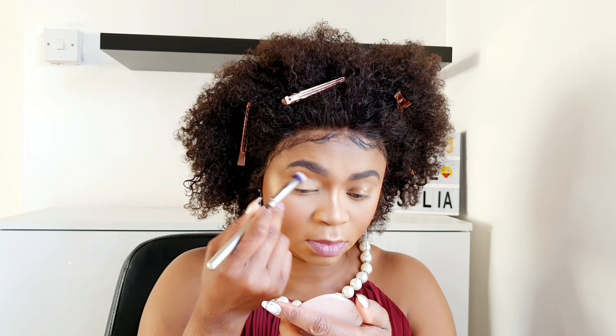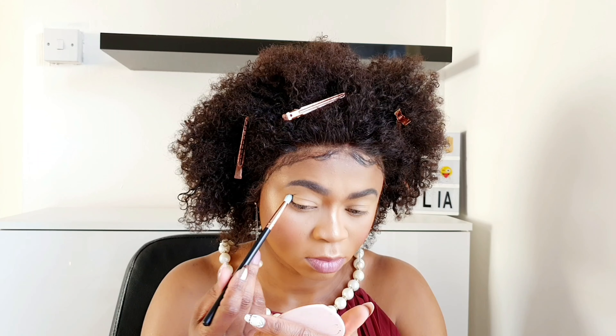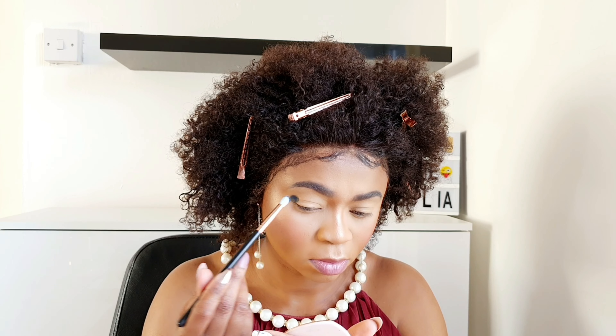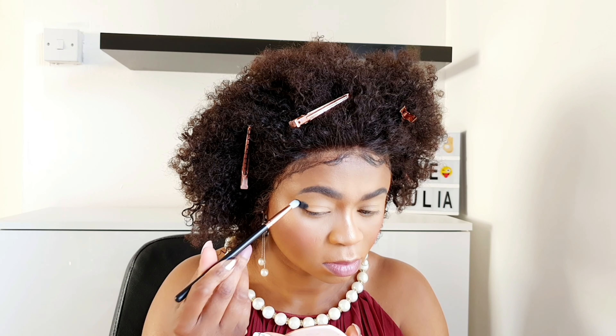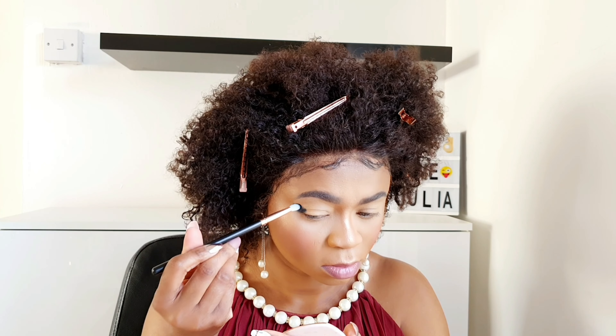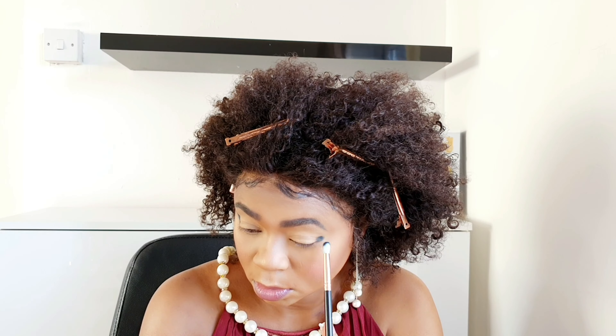I'm gonna use this Reloaded palette from Revolution. I'll go in with this blue shade, applying it on my outer V — just press it down, dab it, not blending yet. I want all the pigment. I'll do the other eye exactly the same.